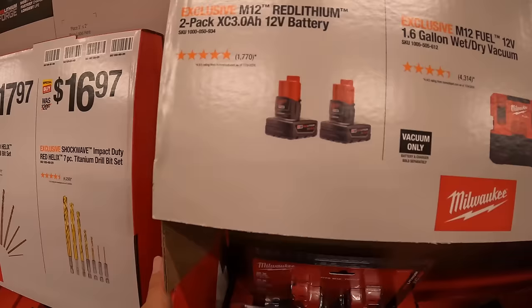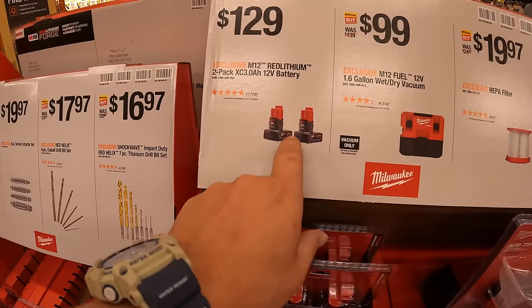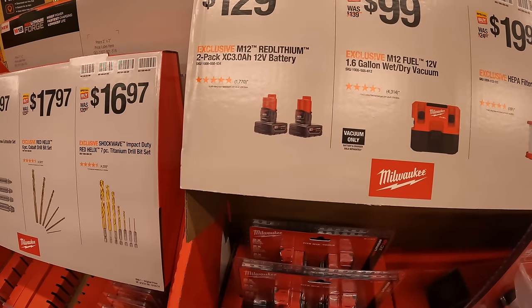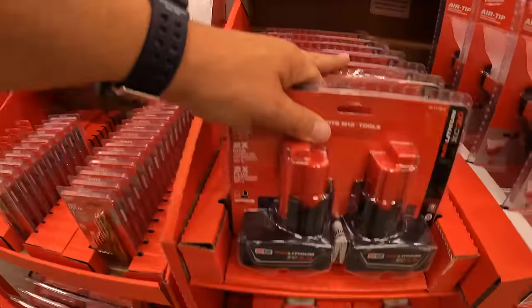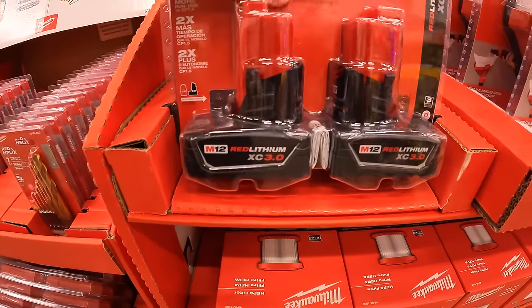For $129, they have a two-pack of the 3 amp hour batteries. Coming into the holidays in a few months, this is probably going to drop to around $100. Savings are coming — excited to see what holiday deals will look like.